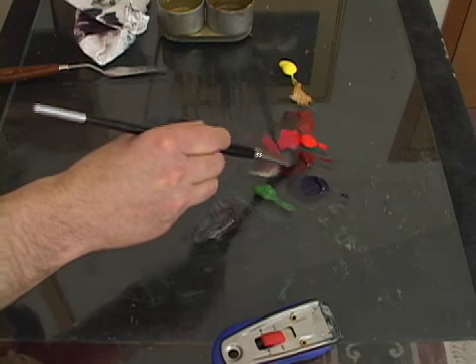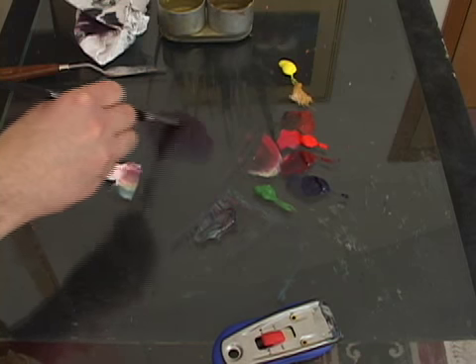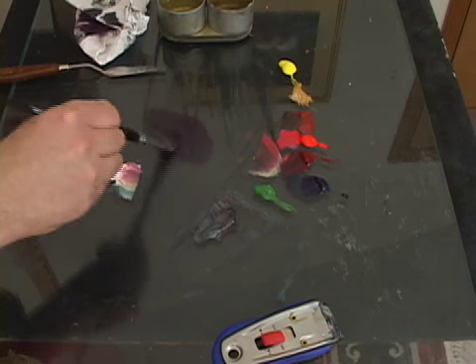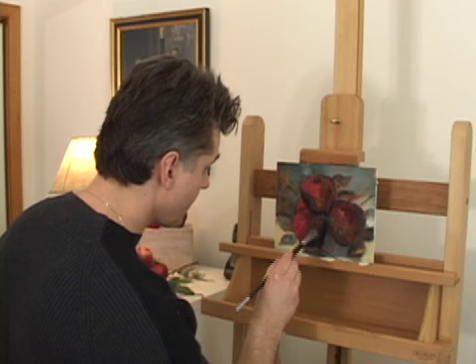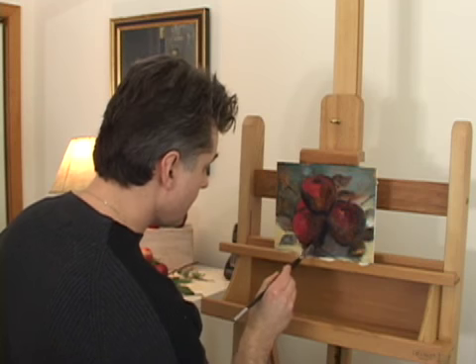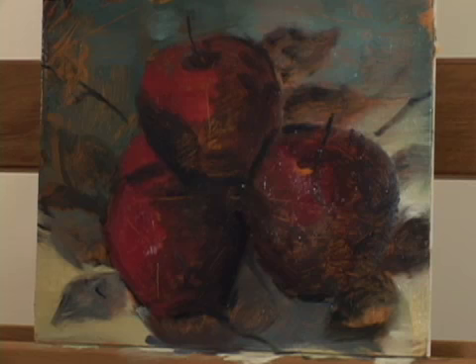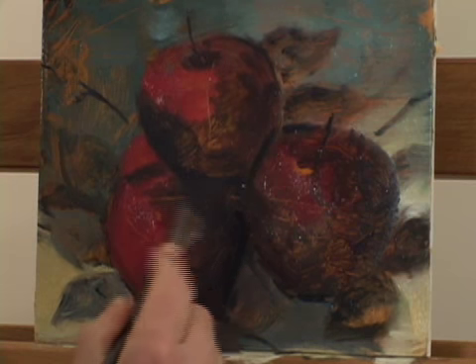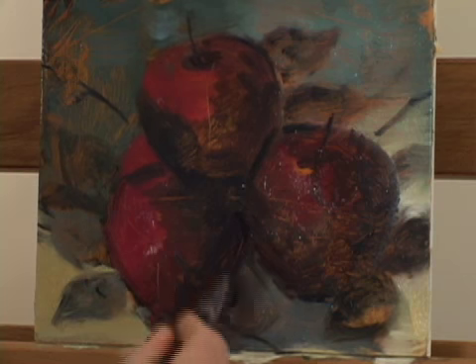For the secondary planes, I'm going to take my darker value brush and use a little bit of alizarin crimson, a little bit of linseed oil, and mix up a darker value at first. For some of the secondary planes I've got this area back here, and I'm going to move in. I've got that same tonality on my brush and I'm going to bring this around like that.